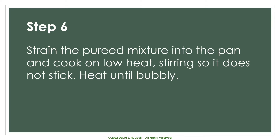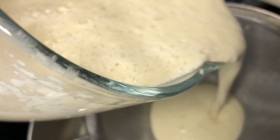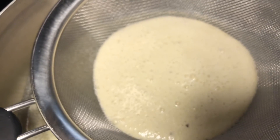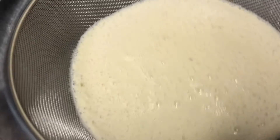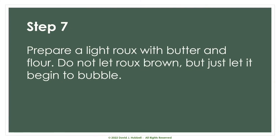For step six, we're going to take the puréed mixture and strain it into the pan and cook on low heat, stirring so it does not stick, then heat it until bubbly. To be honest, when I tried straining it, it really didn't seem to make much difference in this particular case. So I strained about half of it and then just put the rest of the contents in — it was still pretty smooth already. You can be the judge on how you want to prepare it at that point.